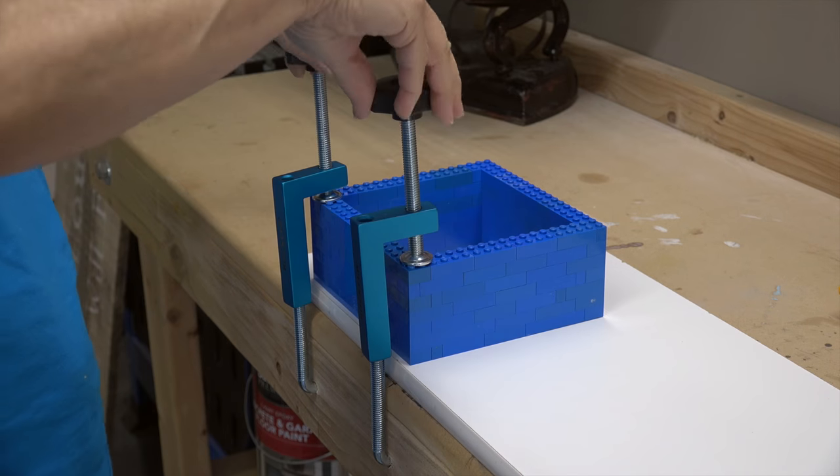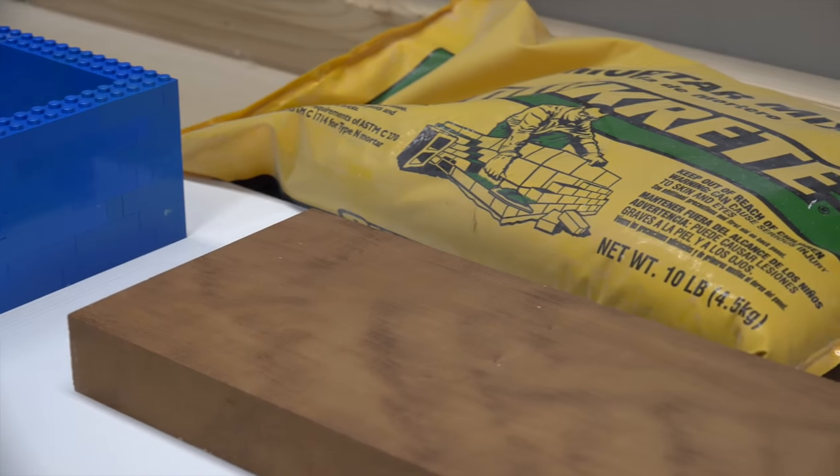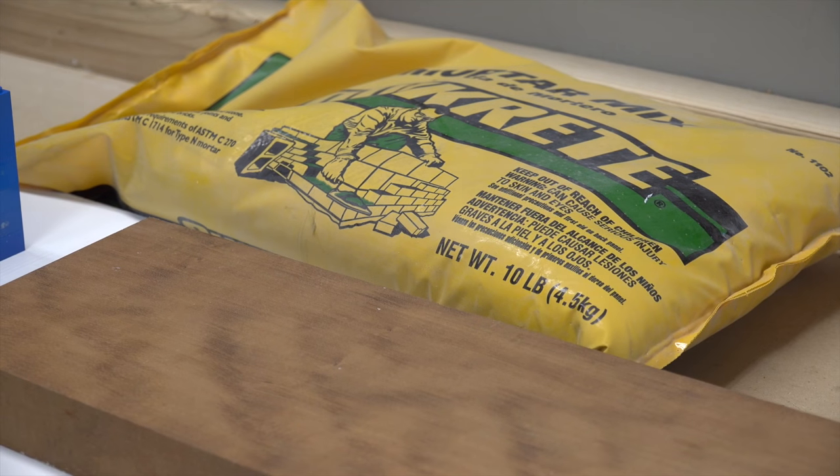The Lego bricks make a great mold because they're smooth and the concrete will easily release from them. We clamped the Lego mold to a piece of melamine, which is a waterproof board that the concrete will also easily release from. With the mold complete, now we need to mix the concrete.